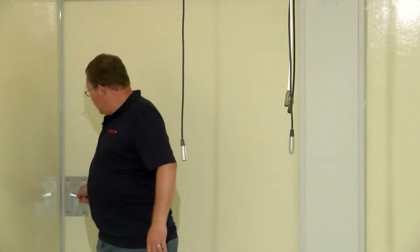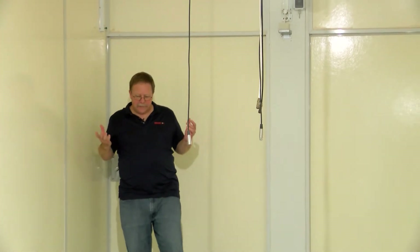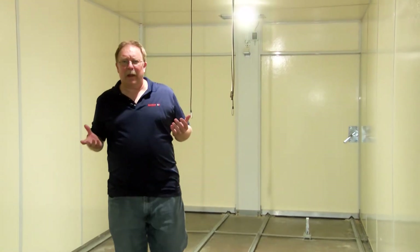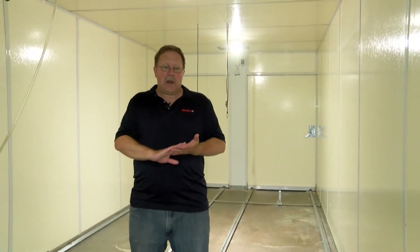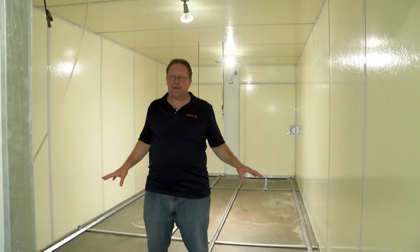As you can see, this incubator has been emptied of all the racks. We are now going to get into the process of cleaning this incubator out. Typically what we recommend at Jamesway is that we clean these incubators out quarterly, to help reduce the bacterial loads that could build up within these cabinets.